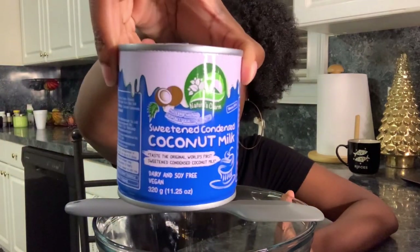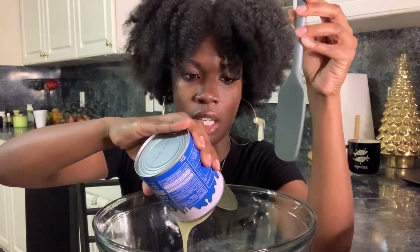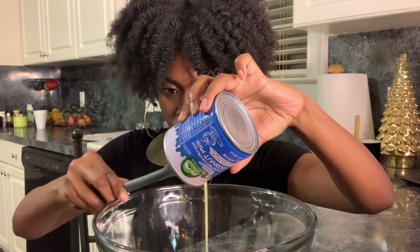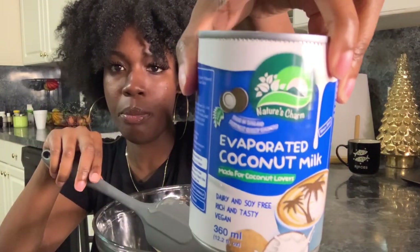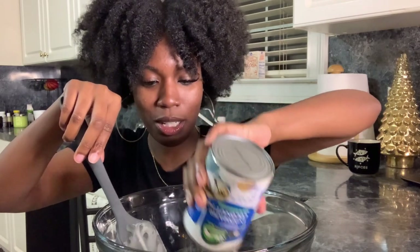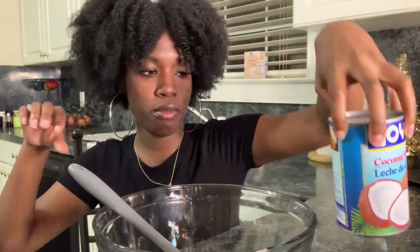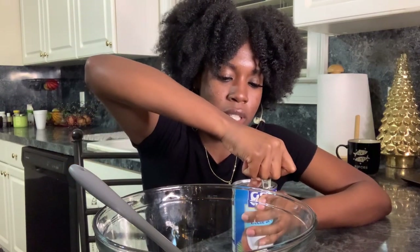We have our sweetened condensed coconut milk — I got this from Whole Foods. For anybody wondering, yes it is vegan. Pour this all in. They say it's easier to get this out if you warm the can, so that's what I did — I poured some really hot water over it and it made it a lot easier. A lot of people struggle with that part in their videos. And then we have the evaporated coconut milk — I got this from Whole Foods too. Then we have coconut milk.